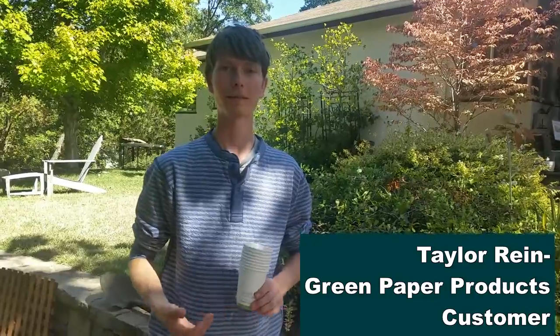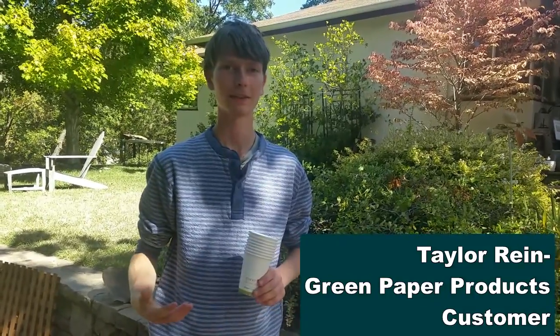Hi there, my name is Taylor and I recently purchased 8 ounce hot cups from Green Paper Products. I'm going to tell you a little bit why I decided to go green.